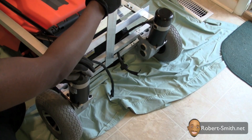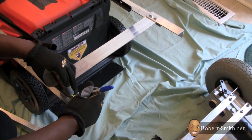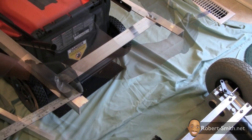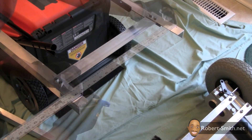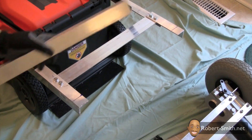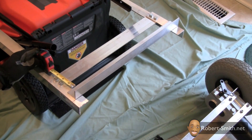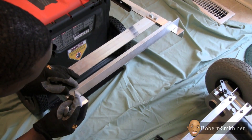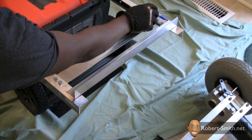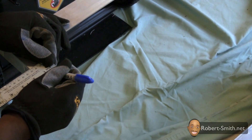Now I'm trying to figure out where exactly I need to position this angle aluminum piece that I just cut. Again, you can refer to the Google Sketchup drawing for the actual dimensions. All I'm trying to do is make sure that the gap in between here is the same across the entire length of the angle aluminum piece, and now I'm just marking where I need to drill my holes.